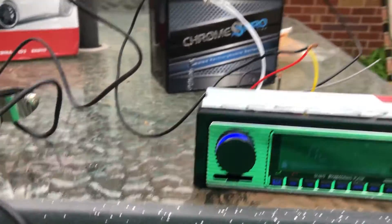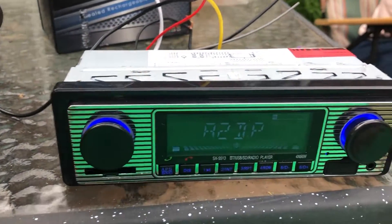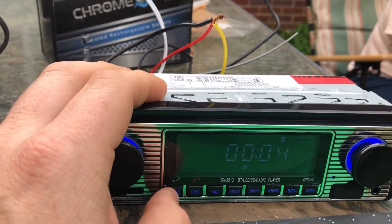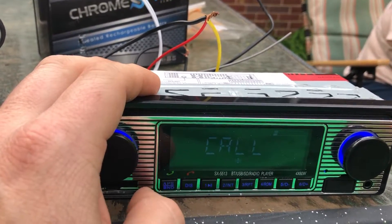I know there's a lot of people asking about turning up the display brightness, and there isn't a way to do that. There is a display button, but it just alternates between the clock and the now playing.